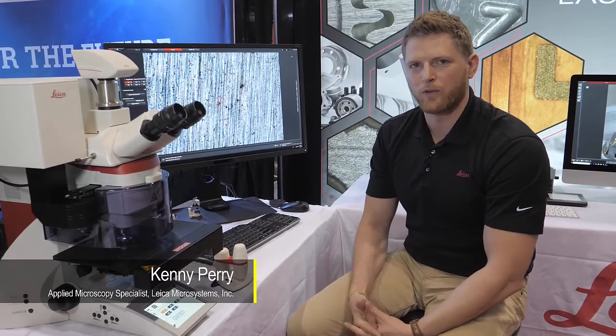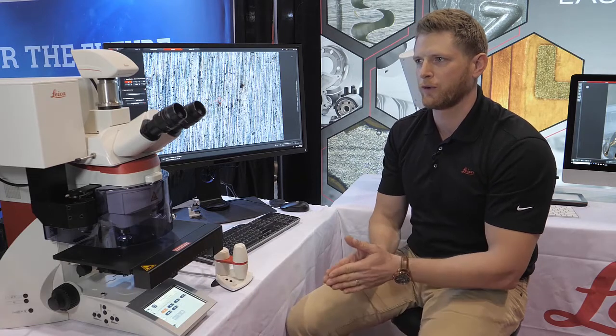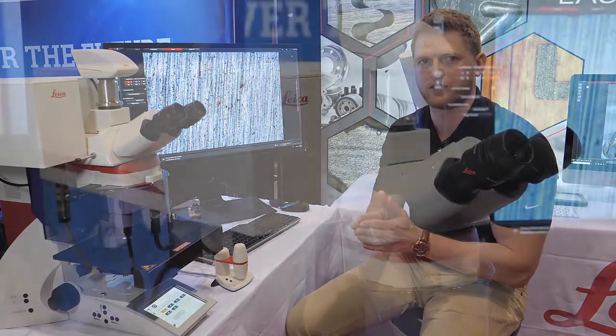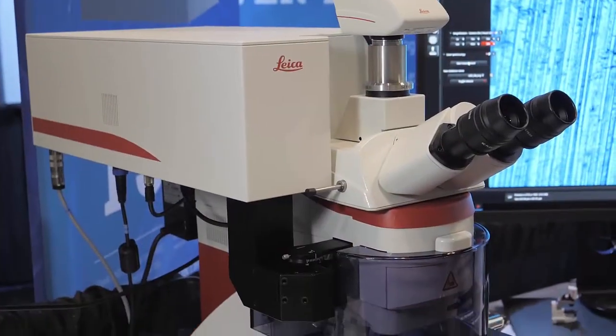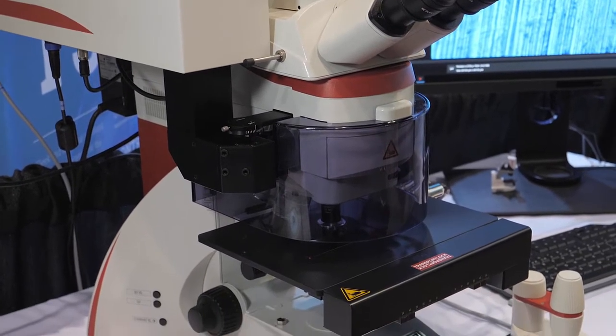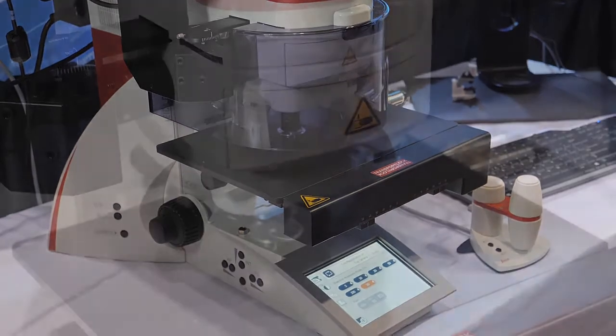Hi guys, I'm Kenny Perry. I work for Leica Microsystems. What I'd like to do is briefly run through a quick 10,000 foot view of our new LIBS device, which is a laser induced breakdown spectroscopy tool. It's a laser attachment that simply attaches to our DM6 fully automated optical microscope.